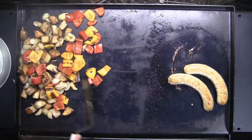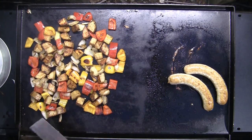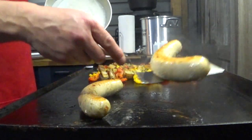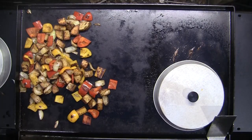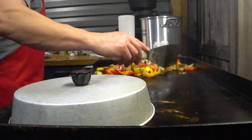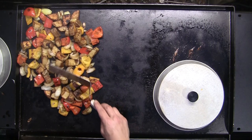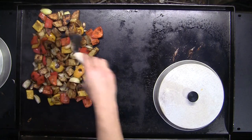I'm going to mix everything together now. The peppers and onions are pretty much cooked to the temperature I want. I don't like everything all mushy, so the peppers will have a nice little crunch to them yet. The onions also. And I believe the potatoes are done.